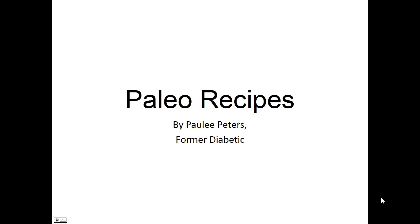Hey there, it's Polly Peters. In this video I want to talk to you about paleo recipes and give you one simple recipe to help you with the paleo diet. But before that, I want to share with you my story about who I am so we can get to know each other better.